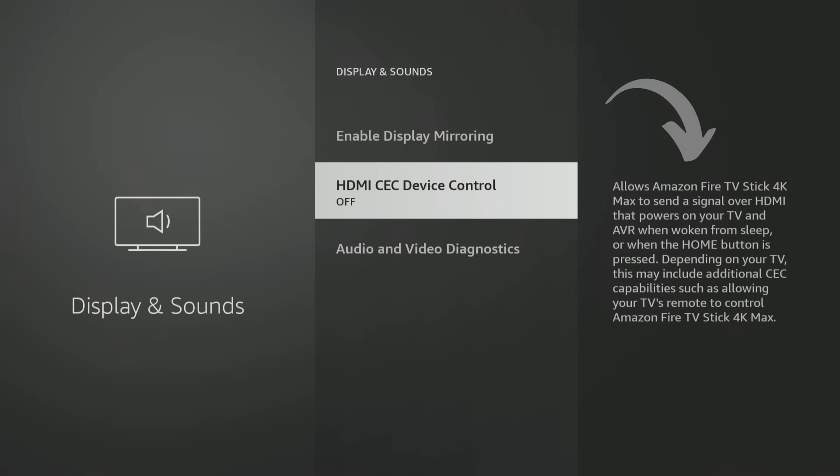Once you turn that on, if you look at the right-hand side, it tells you what it does. It allows your Fire TV stick to send a signal over HDMI that powers on your TV and AVR when woken from sleep or when the home button is pressed. Depending on your TV, this may include additional features, such as allowing your TV's remote to control your Amazon Fire TV stick. It will also control all the functions of your Fire TV stick without your Fire TV stick remote. Now you just have one universal remote to control everything — your sound system, your TV, your Fire Stick, all your devices. So let's go ahead and turn that on. That's all you have to do.